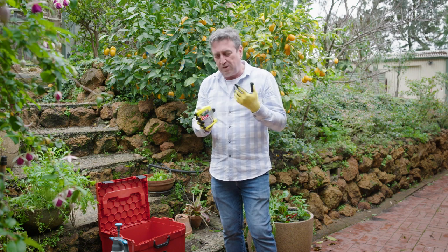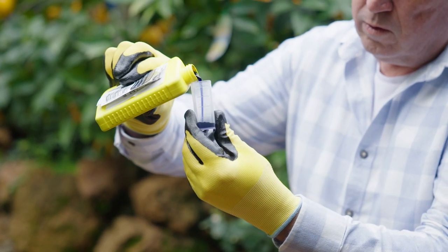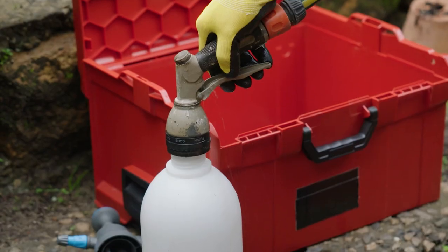What makes this special is there's a formulation that allows the copper to spread evenly and to stick. And when you put it in a sprayer, it doesn't clog the nozzle, which is really important because most copper sprays do — not this one.